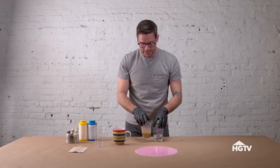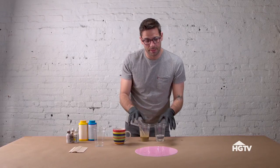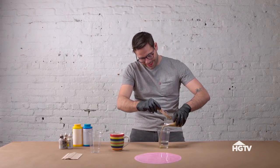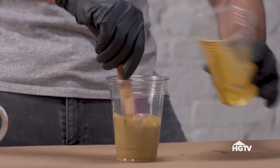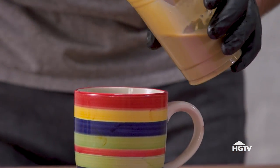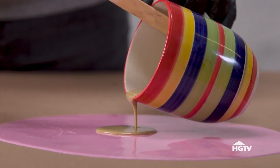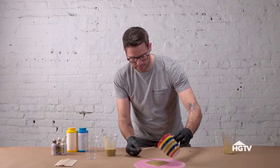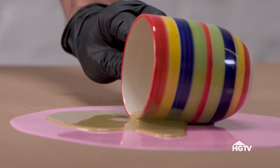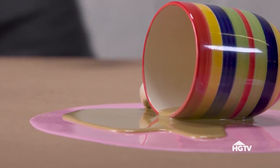Now that I've got this one tinted, I'm going to mix the two parts together. It's important to know that once I mix these together and get them in this mug, I have a limited amount of time to pour it out before it starts to harden. Here we go. I'm going to set this in it. Yeah, I like this — very spill-like. All I need to do now is let this sit for an hour, and I can come back and peel it off.